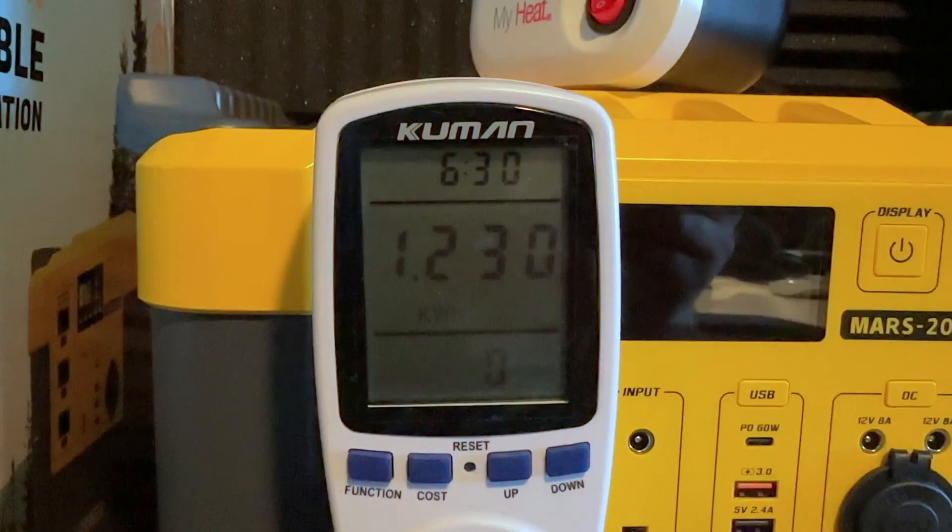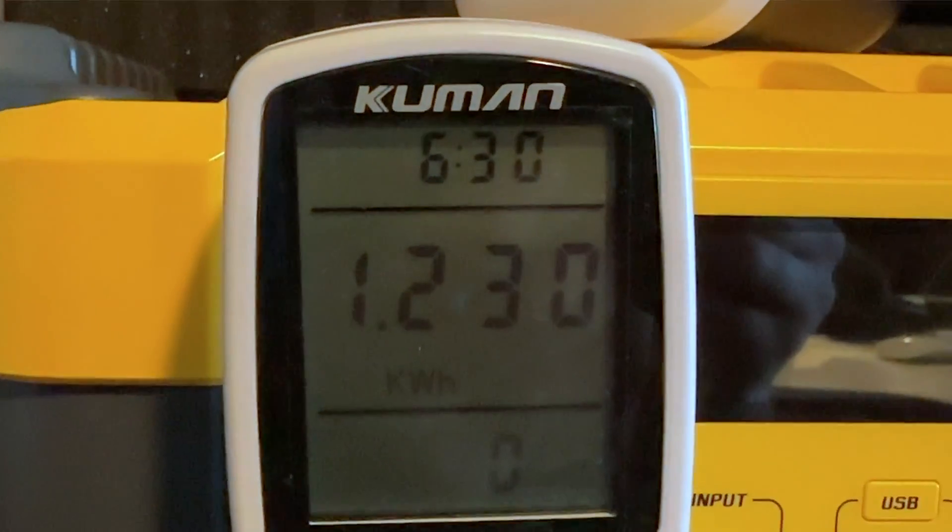The LiPower Mars 2000 managed to deliver 1,230 watt hours of power and it ran for about six and a half hours. That's a conversion rate of about 84%, which is a pretty standard conversion rate. Usually power stations in this size give me between 80 and 90% conversion, so that's right in the middle of what I would expect for this power station.